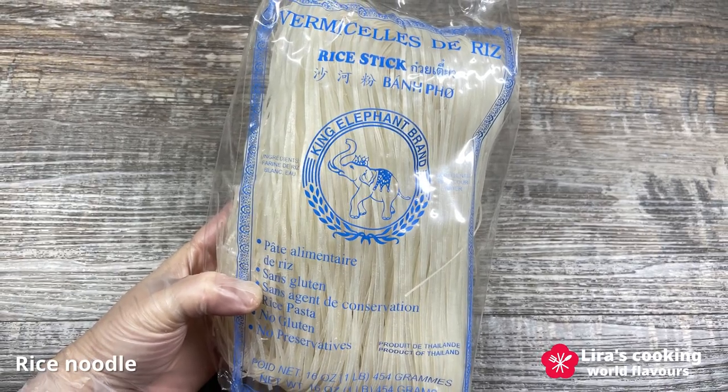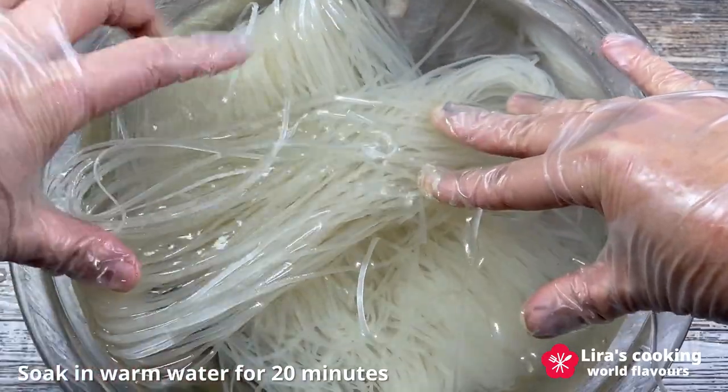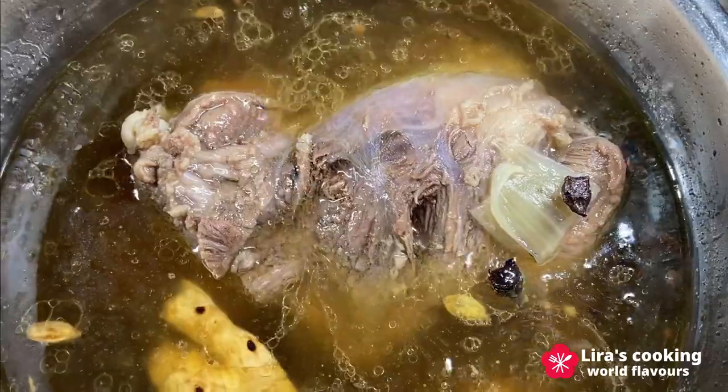To prepare the perfect rice noodles, soak them in warm water for 20 minutes, then drain. You can even store the fresh noodles in the fridge to use whenever you want.